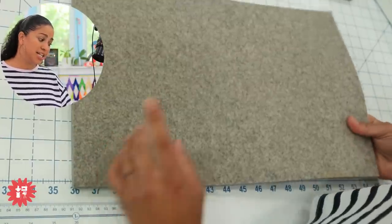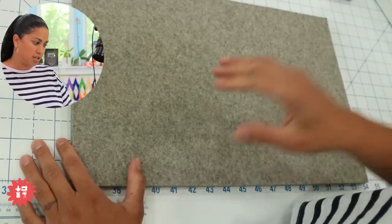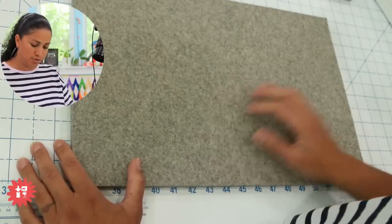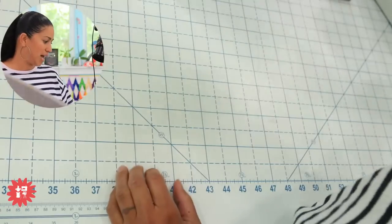Nancy says she's seen a tool that cleans the wool mat and she's not sure if it's good or not. That's interesting — I'll have to look that up, especially for the little stains here on this one.